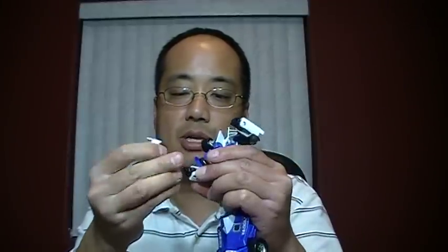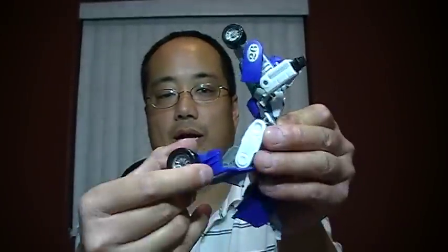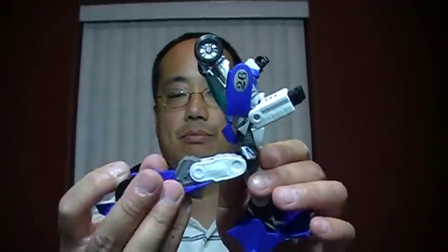Now take a smaller Transformer — a Classics deluxe-sized figure like Mirage. He has ball-jointed shoulders, a double-jointed elbow section partly due to transformation, and ball-jointed hips where you can go back and forward. You can do a kneeling pose pretty easily with this figure. It's a wide range of articulation. For Transformers, it really depends on the size — I wouldn't expect a Voyager-class Transformer to have as much articulation as a smaller deluxe-sized figure.